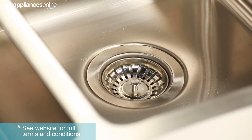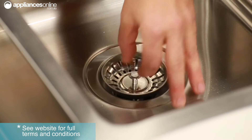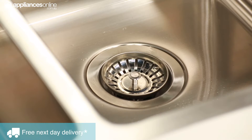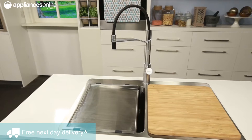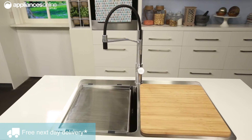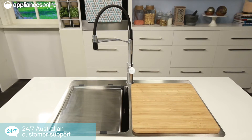Different Soneto sinks come with a variety of different accessories, such as basket wastes for catching food particles before they go down the drain, and drainer trays or bamboo chopping boards that neatly fit over the sink bowls, turning the sink into some additional kitchen workspace. This can be handy if you're preparing a complex meal and you need some extra room for food preparation.